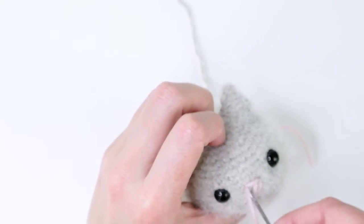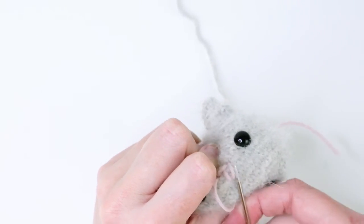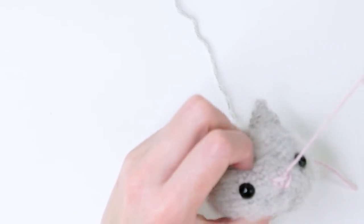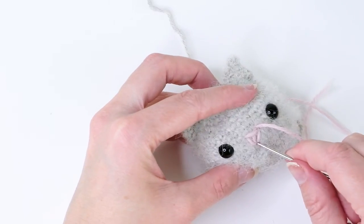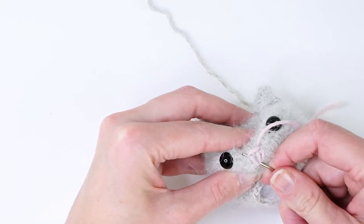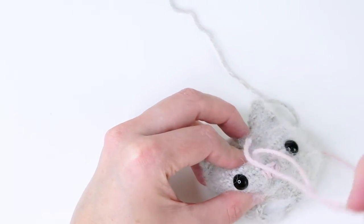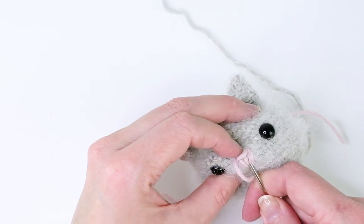Got a little nose — yeah! I'm just sewing here up and down to form the nose shape.